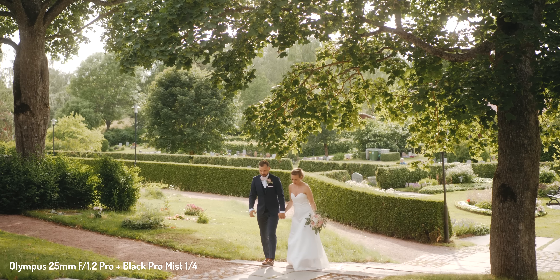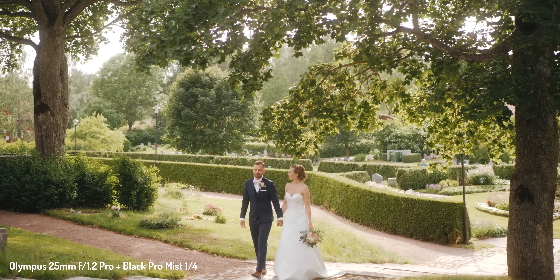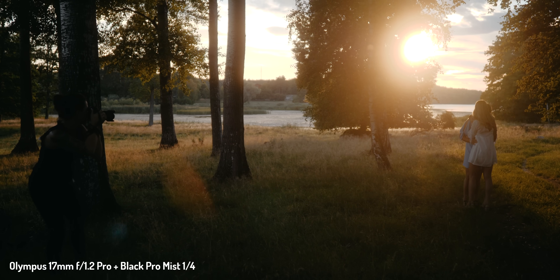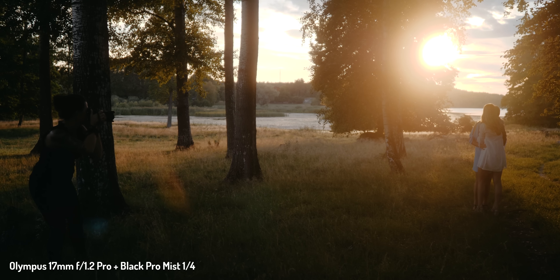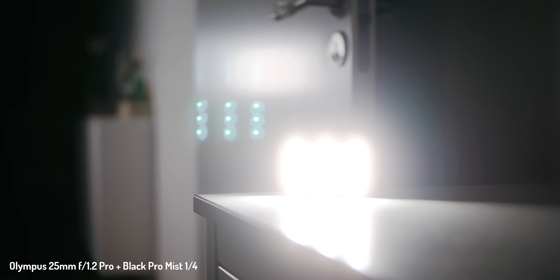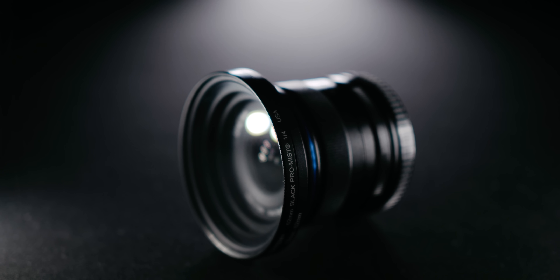As with most things, the look is subjective. While I really enjoy the results from it, another filter might suit your needs better. If Tiffen was to call me up to discuss changes for the next version of this filter, I would highly suggest they add some sort of coating to reduce the light bouncing between the lens and the filter. But that is about all I would change. In every other aspect, I'm more than pleased with the image.